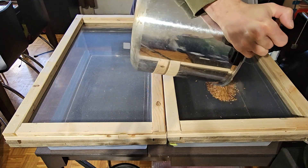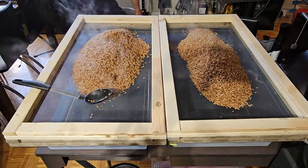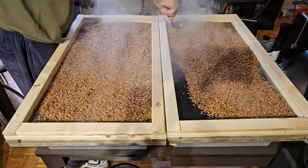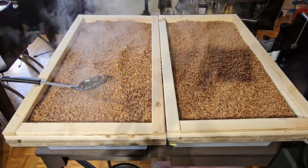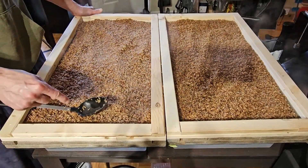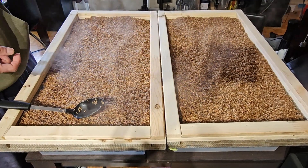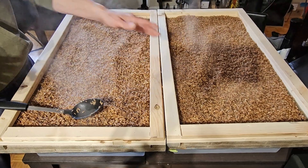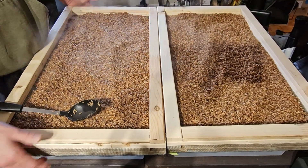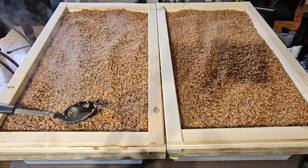Now we just spread our grain out. After dumping them out and letting extra water drain into the container, I'll typically move one tub to the floor on some blocks and the other on the table on some blocks. That way there's free airflow from underneath, since right now there's a lot of heat and moisture being trapped under the grains.